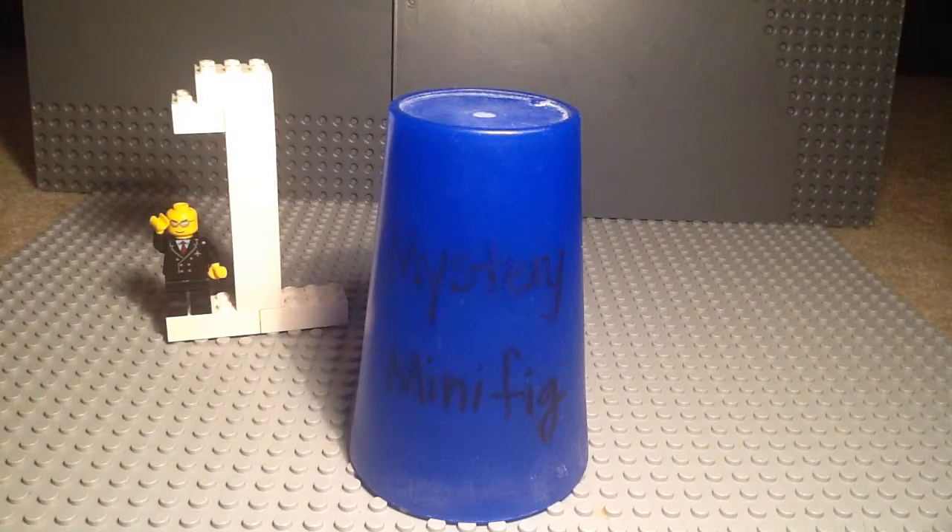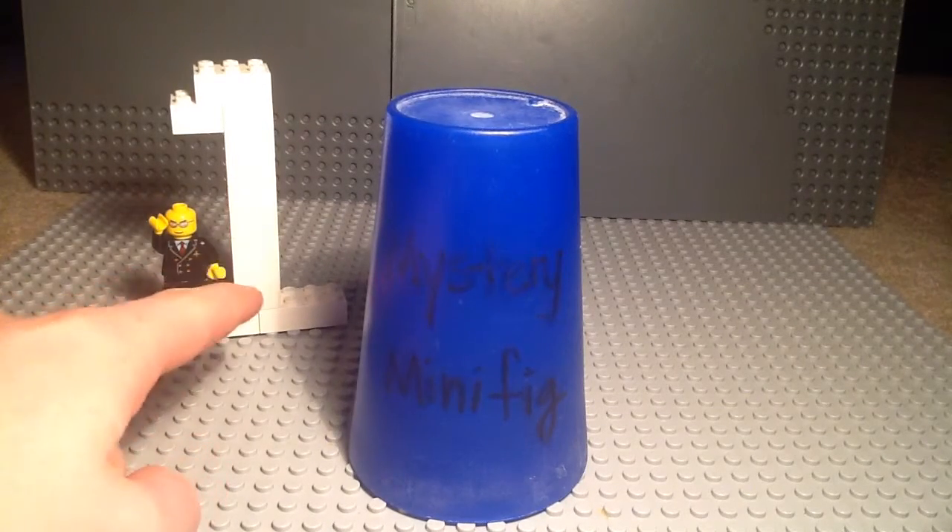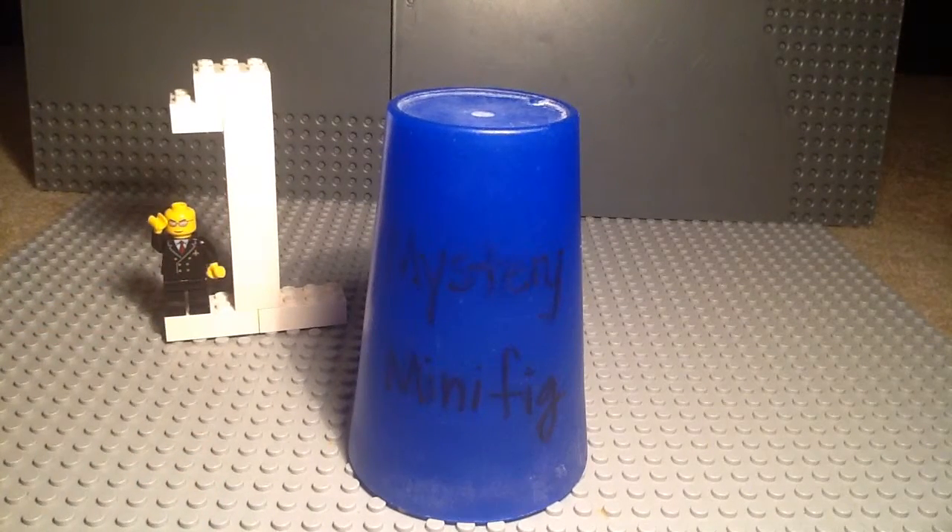Welcome to episode 120 of Mystery Minifigure. Today is the one year anniversary of Mystery Minifigure, so I'm going to be doing a lot more today because it is a big day. In my previous episode I talked about the anniversary just a little bit more. So let's get right to the figure.